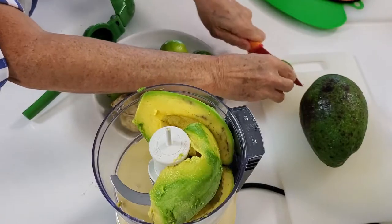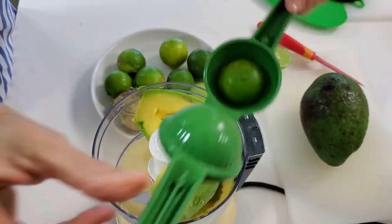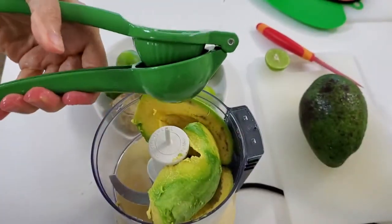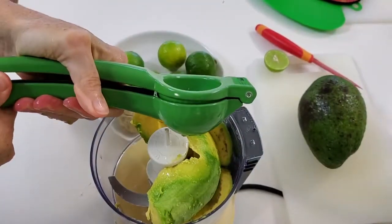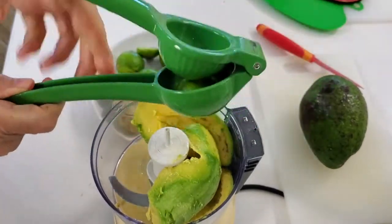Now we're gonna add three limes. There are different kinds of limes — it's about a teaspoon per lime if you're using key limes like these. If you're using the large lime, you might use one or one and a half limes.